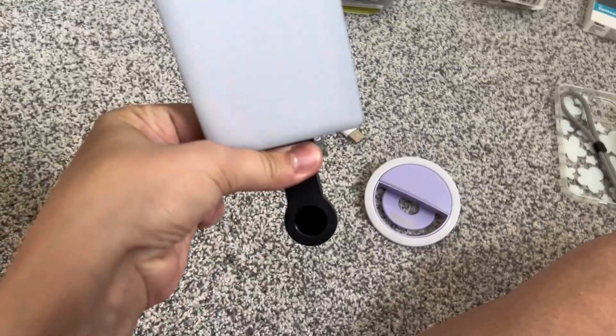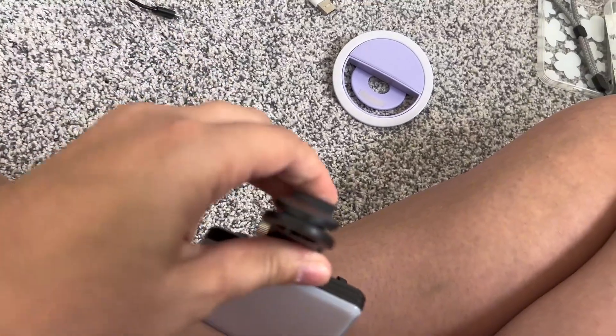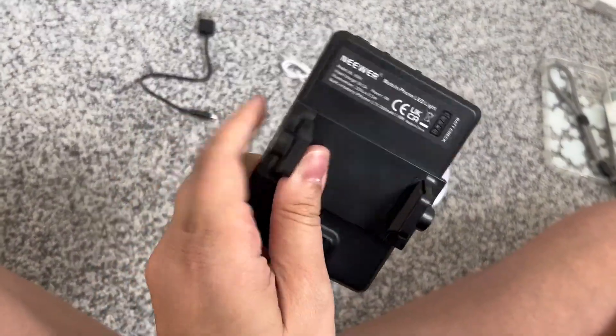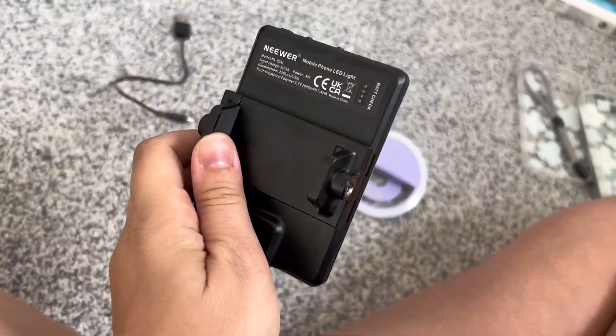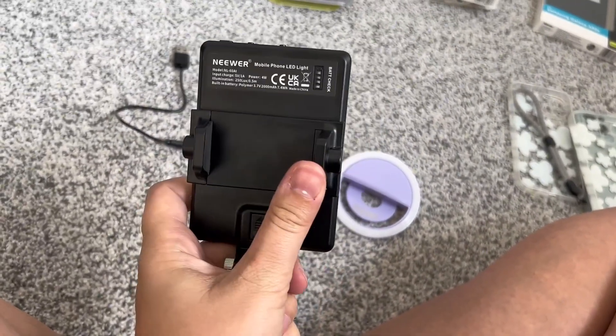So first of all, you can clip it using this here to your phone. You can clip it to another item if you needed to, which is super nice and handy. On the back, you have this adjustable spring-loaded clip as well, so you can actually clip this to the front or the back of your phone and take this light everywhere and anywhere.